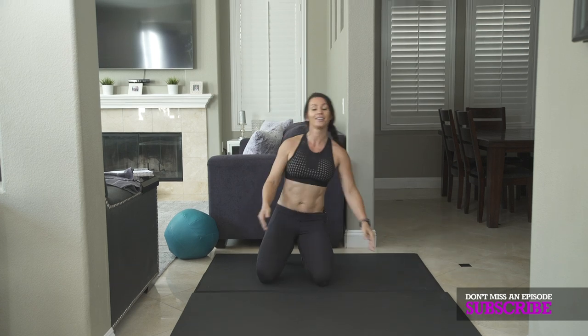So let's get going. Awesome job, you guys — you are on your way to getting that hourglass figure. You put in the work, and you will see the results. I am Melissa for ATHLEANXX for Women, and I will see you guys next time. Bye.